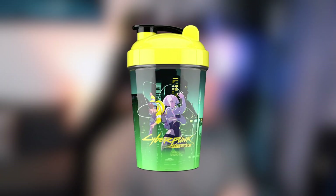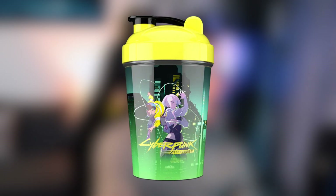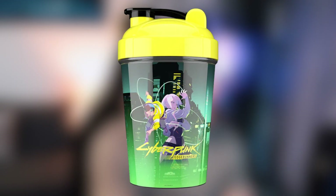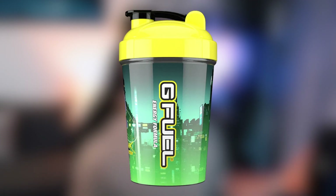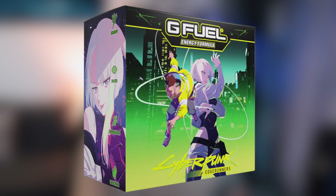This is what the shaker looks like - you've got the black lid, the yellow top, and then the actual design on the main part of the shaker. It doesn't look like it's going to be see-through; it looks like it's actually printed on the plastic. On the front you've got a bit of the Cyberpunk Edge Runners art, and on the back it just says the normal G Fuel logo with a yellow outline. It looks like with this one they're going with a green and yellow vibe - the green maybe from the apple and the yellow from the banana.